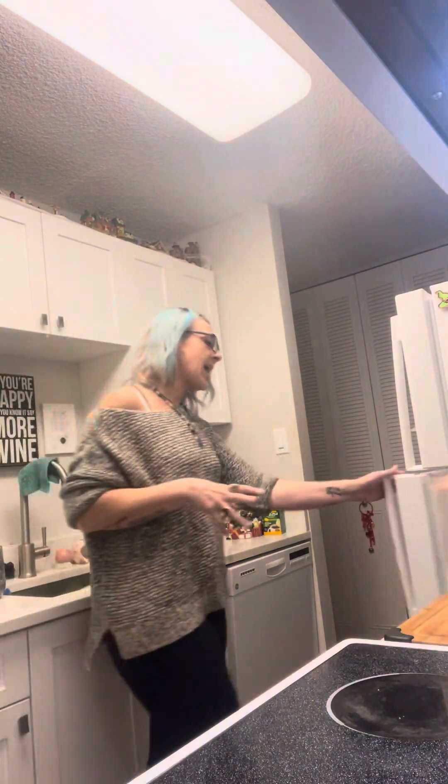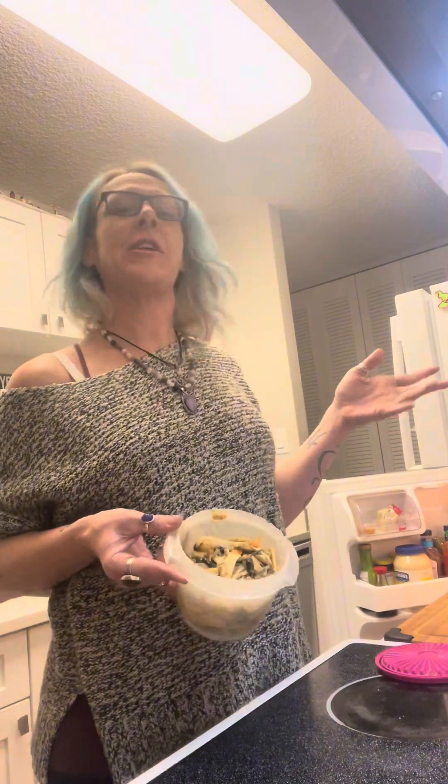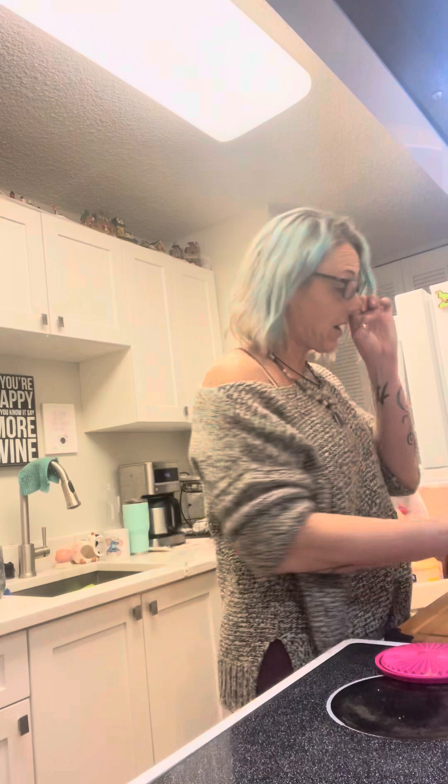I have this shrimp seafood pasta that I made the other day and had in the freezer — probably about a week or two ago. It's got shrimp, bacon, spinach, green onions, and orange pepper, and I did it in a garlic butter type sauce with salt and pepper.